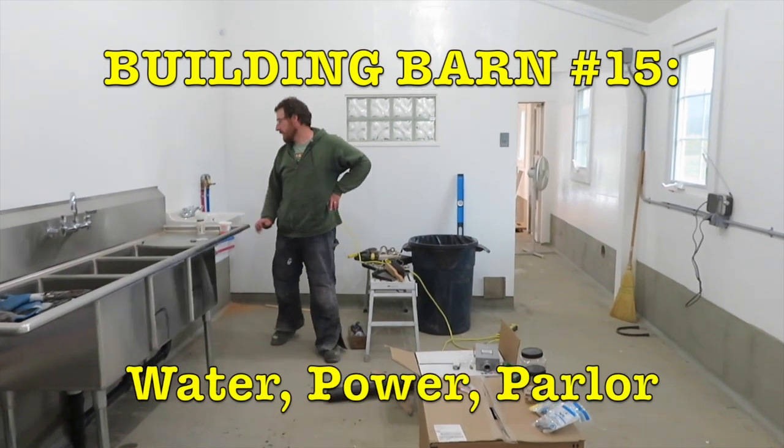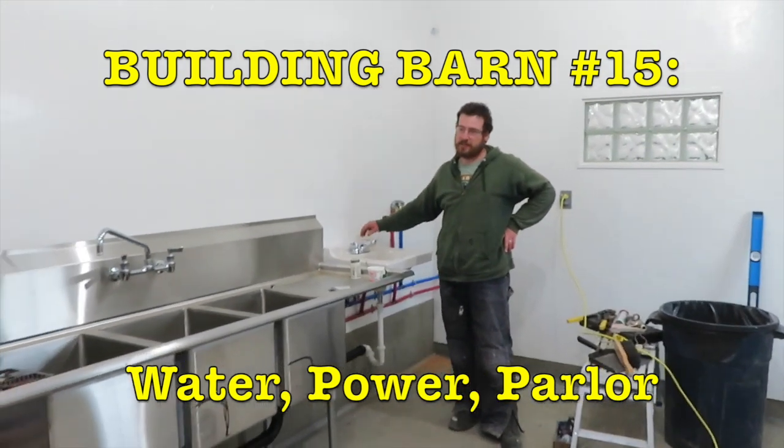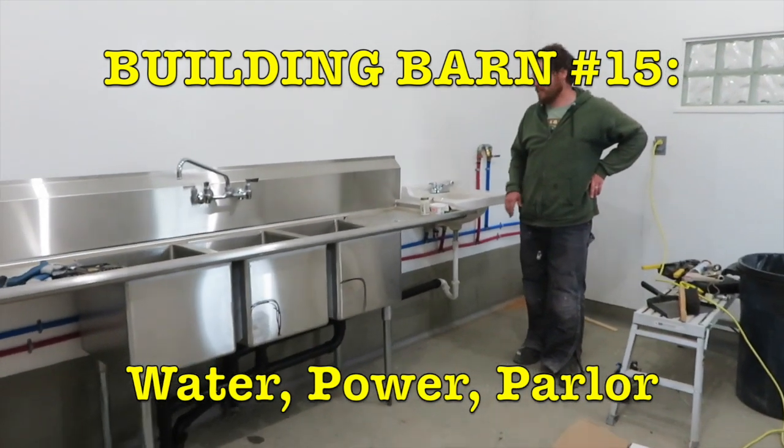I'm happy to report that we have hot and cold running water in the barn, in the dairy. It's very exciting.